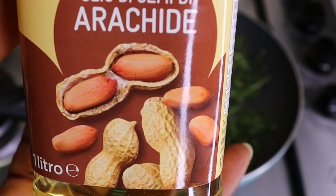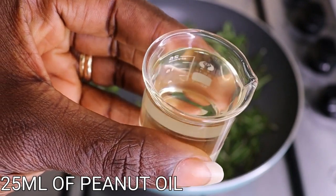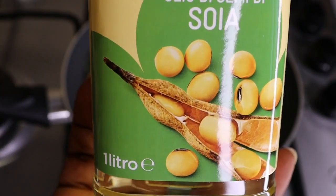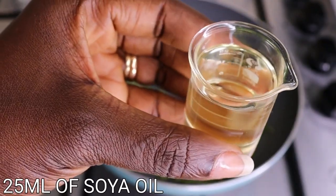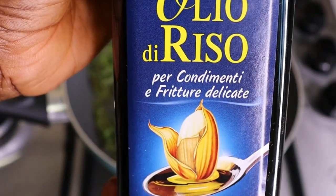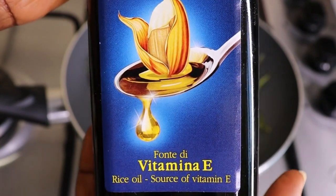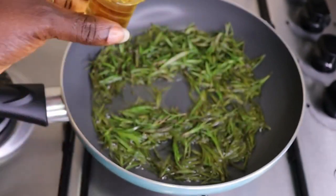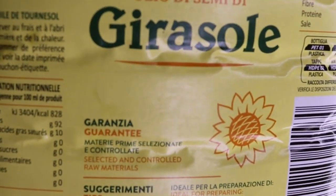I will use four different types of oils, starting with my peanut oil, but you can use any oil of your choice — even one oil is fine. In total I'm adding 100 ml of all my oils combined. I'm going in with my soya oil, which helps strengthen and condition the hair and promote healthy hair growth. Then my rice oil, which adds a lot of vitamins and iron to help strengthen hair for healthy growth. Lastly my favorite sunflower oil.